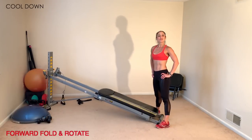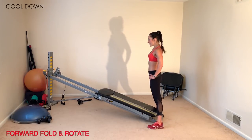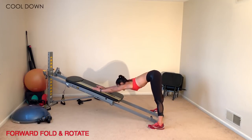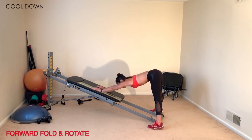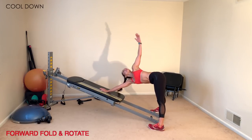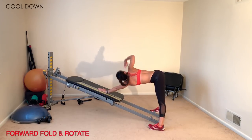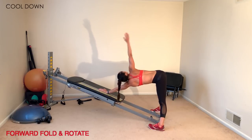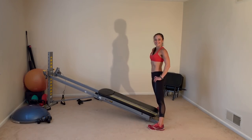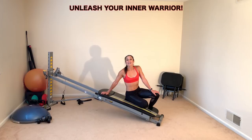The last stretch is a forward fold and rotate. Straddle your Total Gym facing the tower, open the glide board, and hinge forward reaching up the rails to stretch through the upper back, lower back, hamstrings, and glutes. Keep your toes and knees forward or slightly turned in. Take one hand to the center of the glide board and rotate the arm up for a long stretch through your shoulders and torso, then change sides. When ready to come up, lower the incline, bend your knees, and stand. That completes the ninja workout — tackle these exercises to bring out the inner warrior in you.